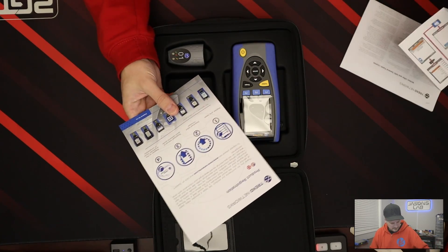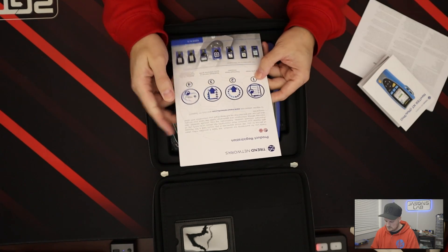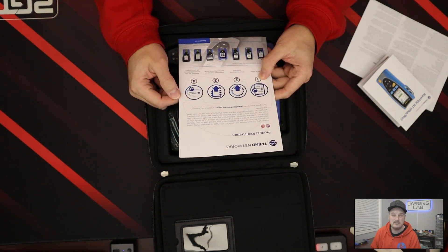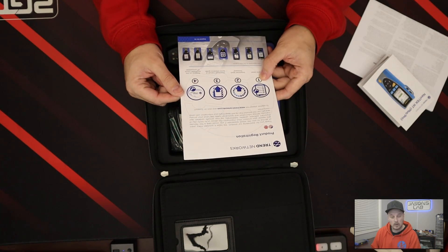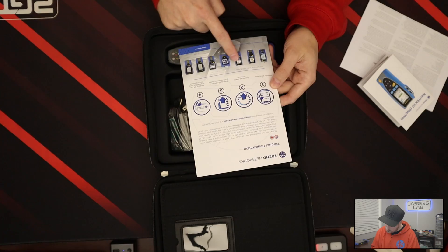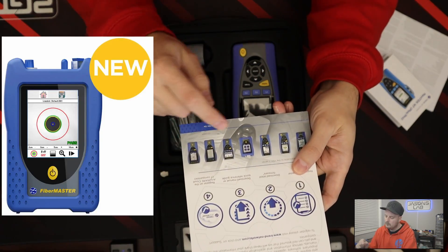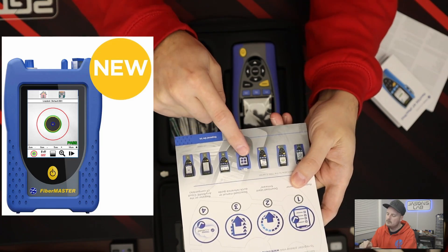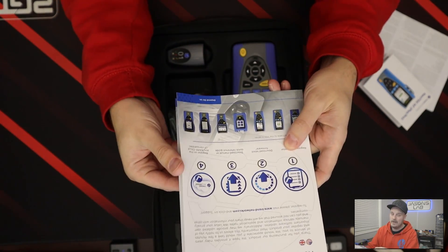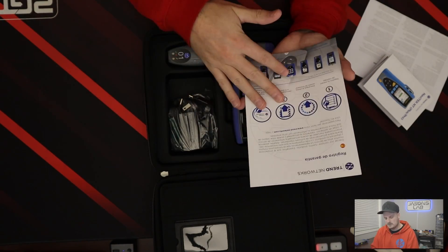We got a nice big cardboard brochure with product registration. To register please visit trendnetworks.com. I highly advise doing that because of warranty, updates, and stuff like that. It shows you all the little devices included. It also has everything in different languages — pretty cool.